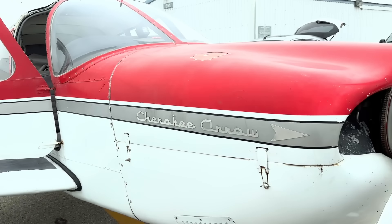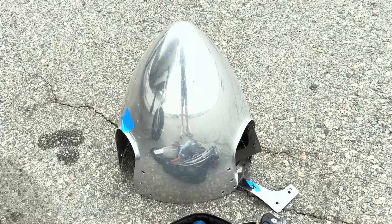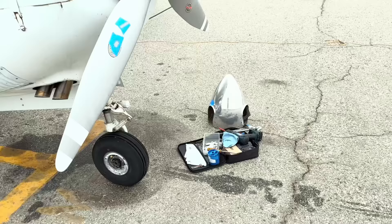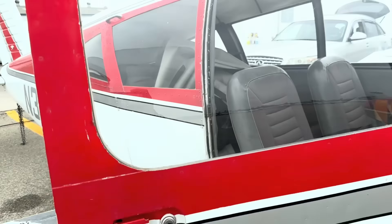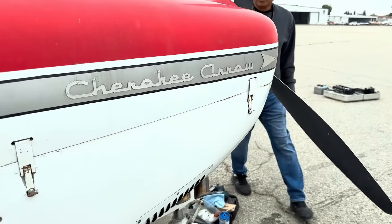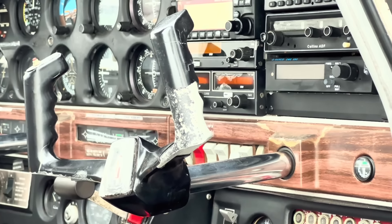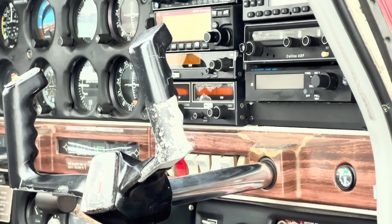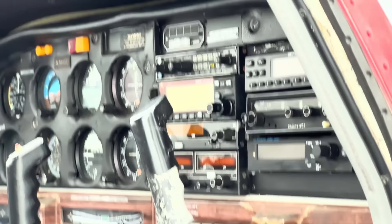The plane is getting ready to go in for paint here soon, which is awesome. I got to get Brett out here to polish that spinner — shout out Brett ShinyJet. Interior materials have already been ordered, so those are coming soon. Next on the list is paint, and then we'll get in here and start redoing the panel. I already changed out the screen on the King unit. I still got to change the screen on the KX-155 and take this old GPS out of there, but we're getting there.